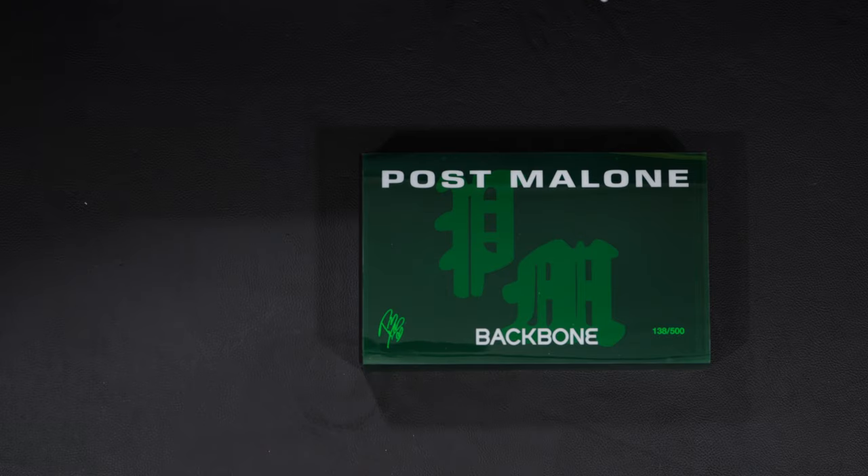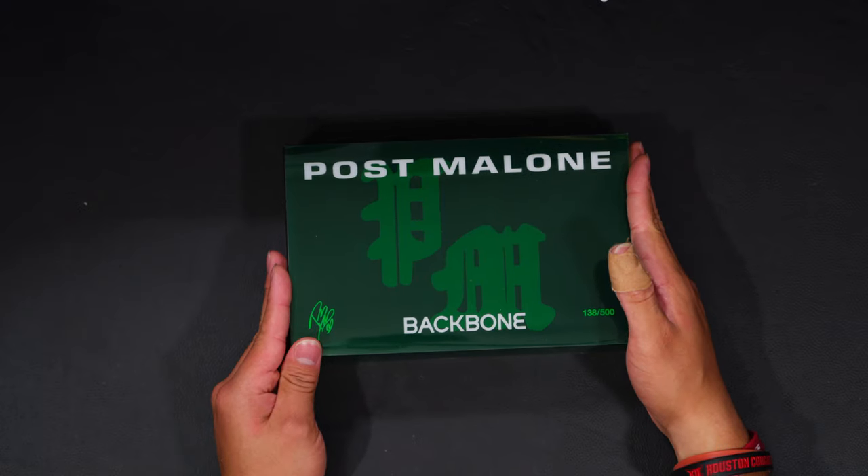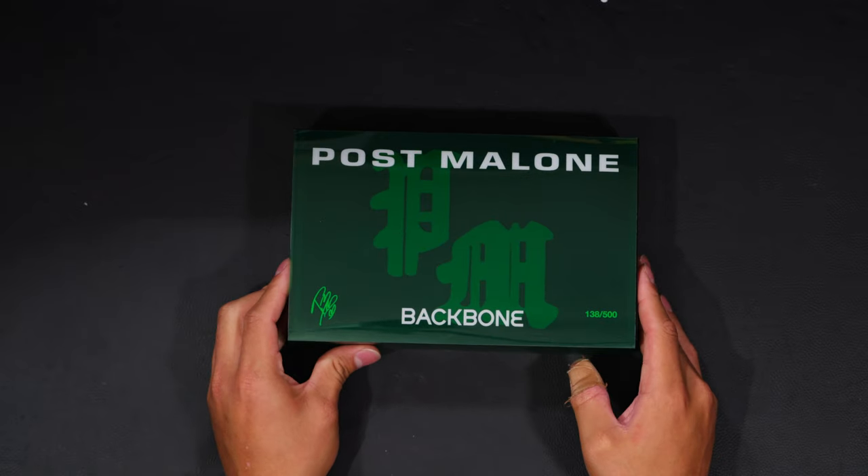I'm actually recording this the same day as the last unboxing video, so I still have the rig set up. This is the Post Malone case box right here. Let's go ahead and just take a look at the box — it's green, of course, because that's Post Malone's favorite color. It has a digital signature and also the number: 138 of 500. It's like a nice little shadow box type case. That's pretty much it — just a green sleeve that comes on and off, with the name and Backbone on it.